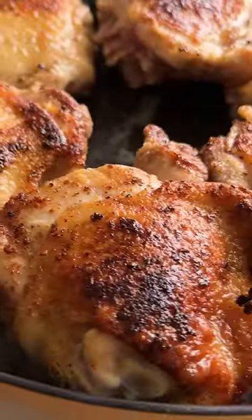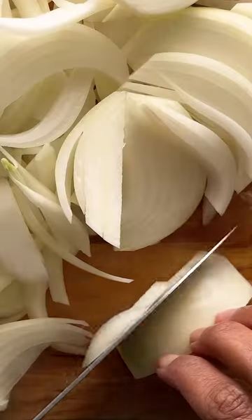It starts by browning seasoned chicken thighs, then putting that to the side while you slowly caramelize the onions in olive oil and butter.